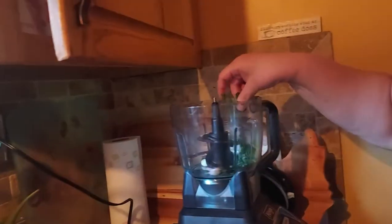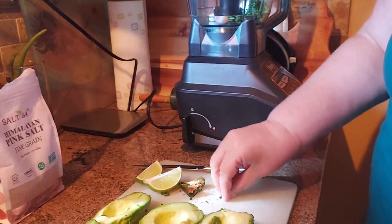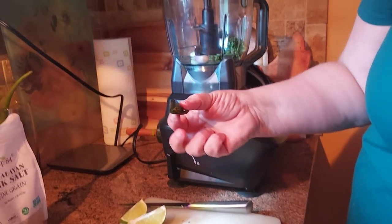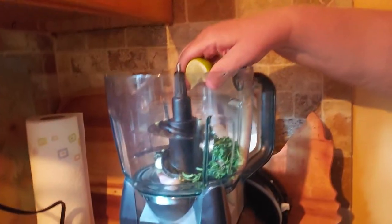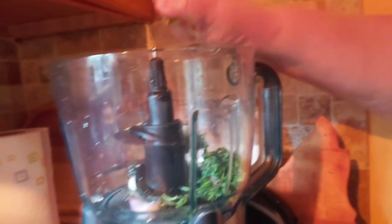This is some cilantro that I had. You don't have to even chop it because I'm throwing it in the food processor. It was already chopped because I had used it for something else. This is a little piece of a jalapeño that I had also used for something else — it's a good way to use that. I'm gonna start with that and squeeze some lime in there and process that first, because I want these things to get really minced well before I put the avocado, because that kind of changes the texture.